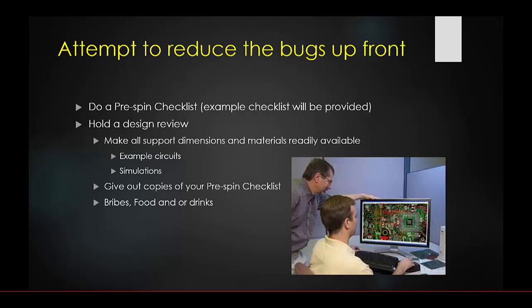After doing your due diligence on breadboards and you think you're ready for your first board spin, stop and do a pre-spin checklist. Complete your own checklist first, then hold a design review. In that review, make all your supporting materials available — example circuits, data sheets, simulations, and your completed pre-spin checklist.